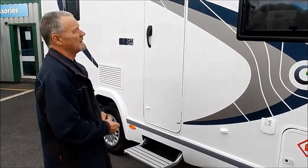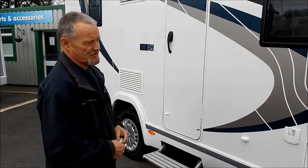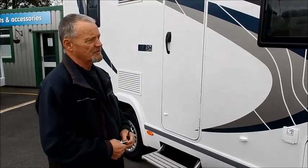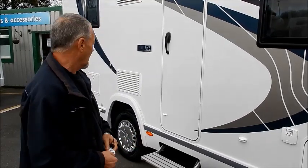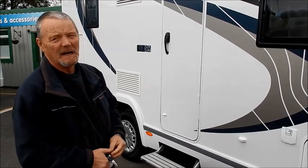We're going to do a full handover on this vehicle, which is the Chaton Flash 620. It's a new 2016 model. We'll go through it bit by bit, and I'll try and explain everything about it.